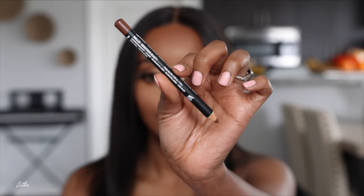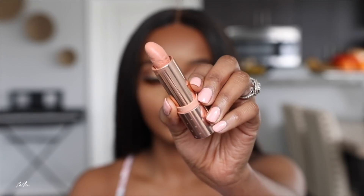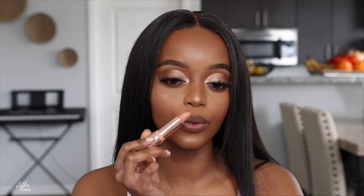For lips, I'm going to grab this NYX lip liner in the shade Downtown Beauty. Then I'm going to use this Colourpop lipstick in the shade Quickie — I think this is from the Makeup Shayla collaboration. It's a beautiful pink nude and it's going to go really really well with this look.